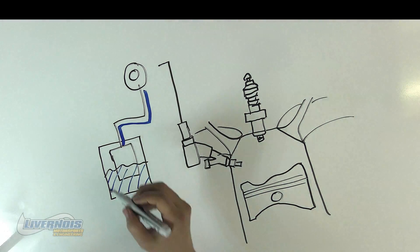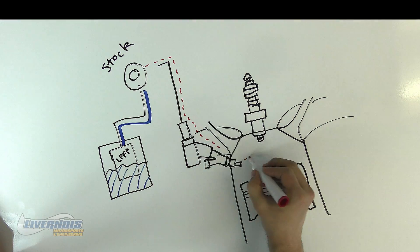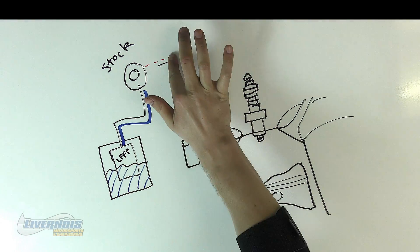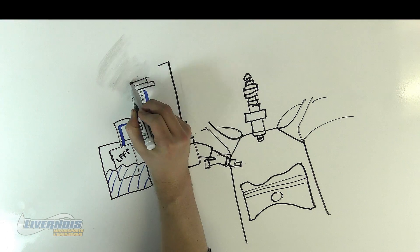Your stock high pressure fuel pump only puts out enough fuel for stock and mildly modified applications. For serious horsepower, or when using E85, you need to upgrade that pump.